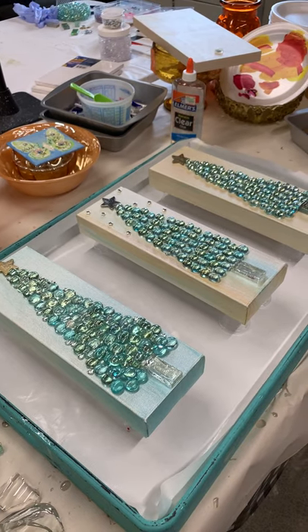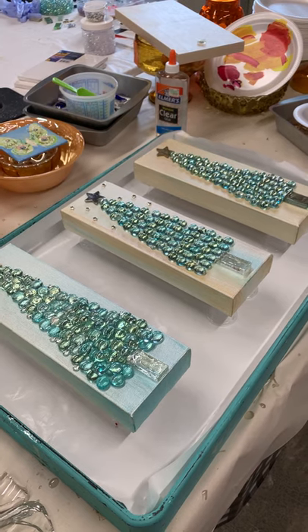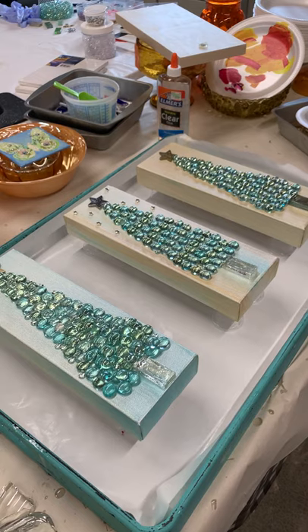You just throw them on there, mix your resin, and let them harden overnight — and you've got some gorgeous ornaments.